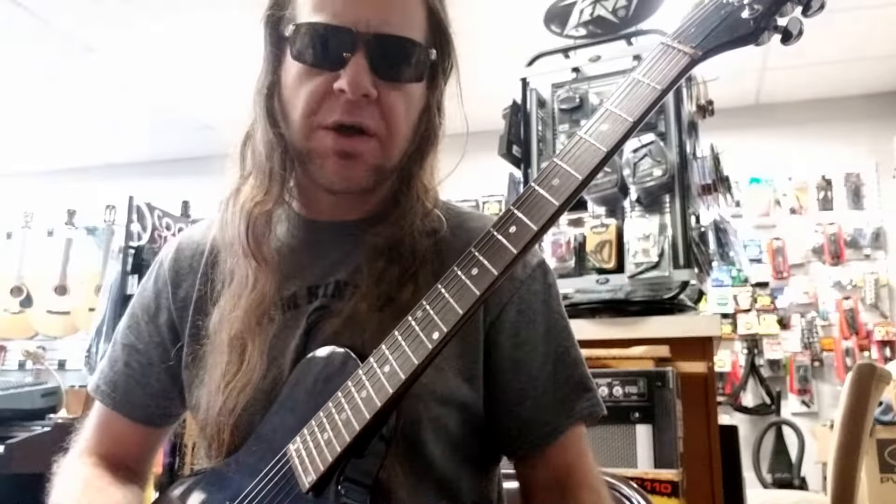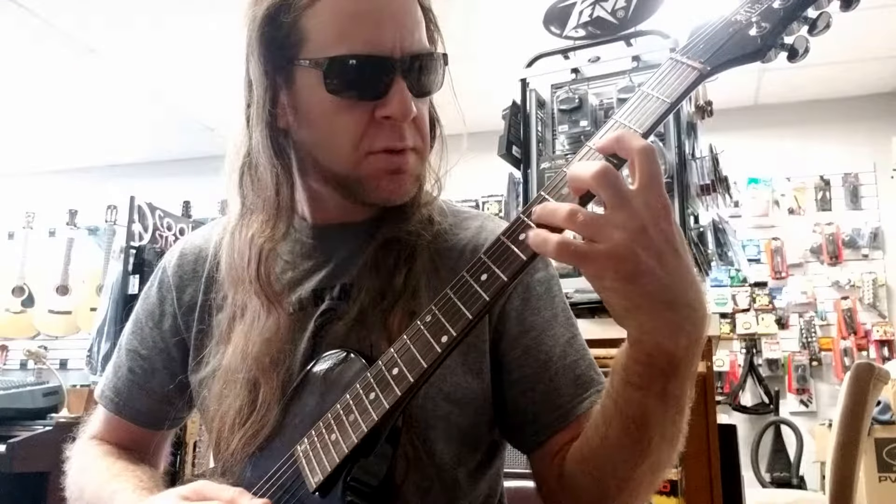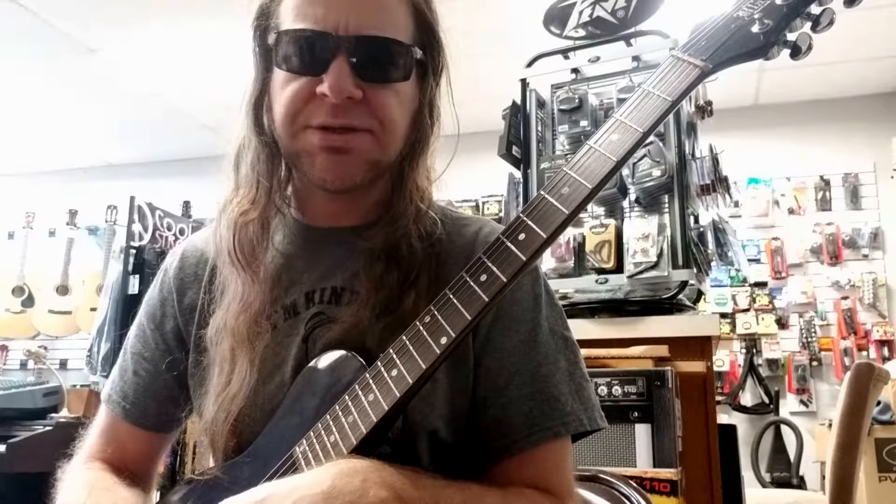So all together the scale looks like that. That's a pretty cool little sound.